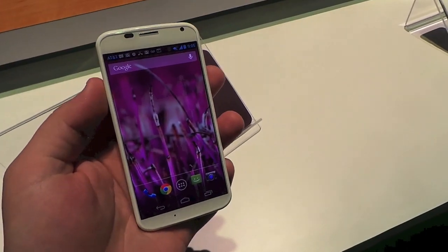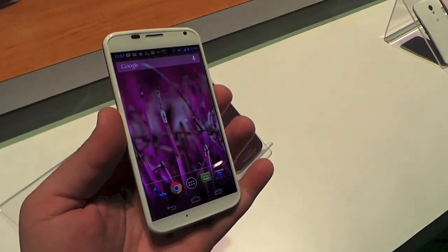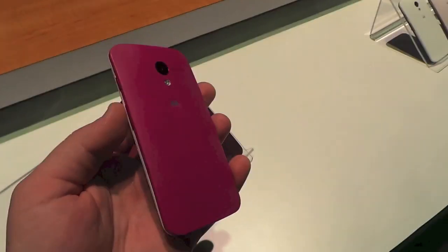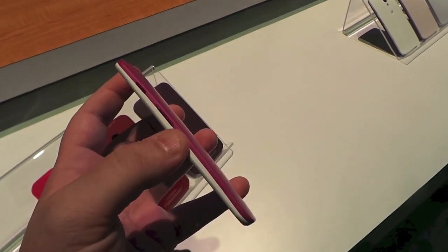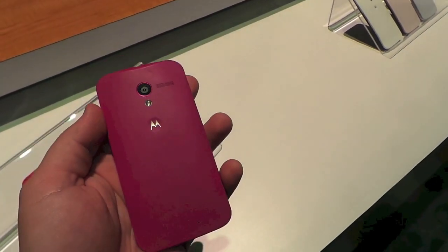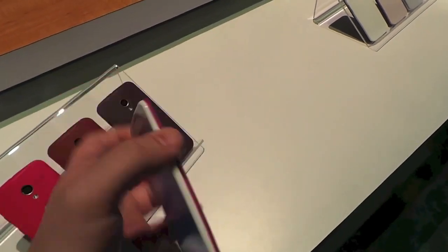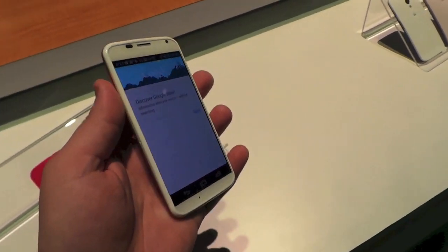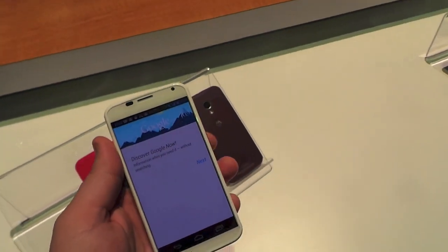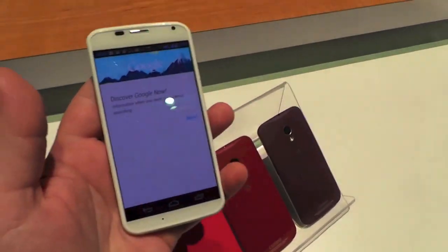Let's go through some of the features. This is running on AT&T and the first thing you'll notice is the customized designs, including anodized aluminum accents on the volume controls and power button. The back has a 10 megapixel camera, and the top has a 3.5 millimeter headphone jack. You can also change the face — this is a white model but there's a black one too.